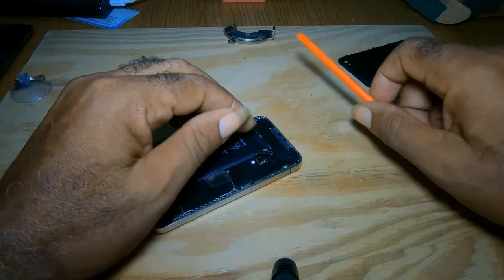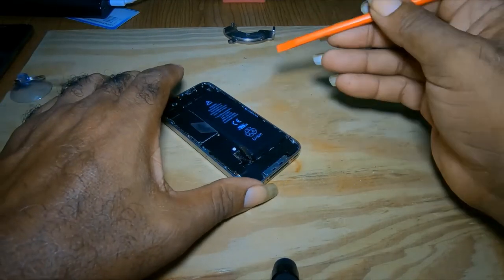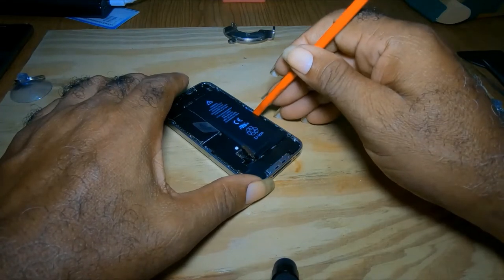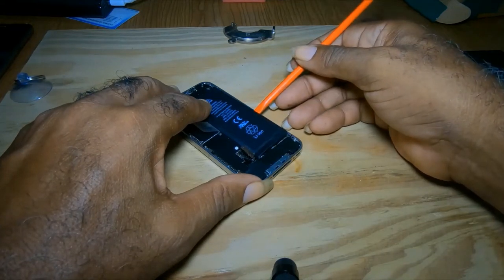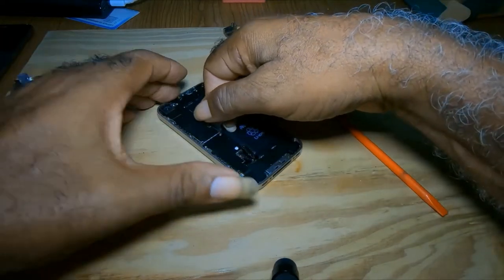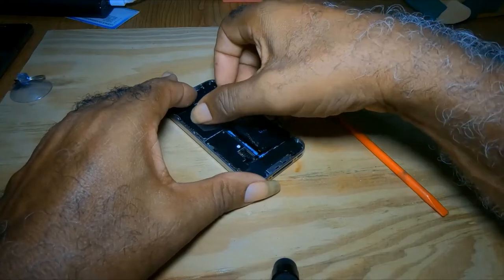Let me take out the battery so you can see. You take your prying tool and put it between the housing and the battery, and you pry up. Once you get this side up, you take the tab here and you pull. You can hear the noise it makes.